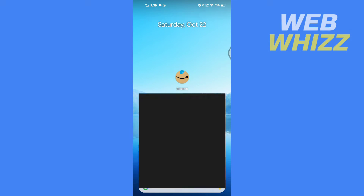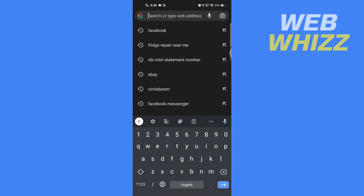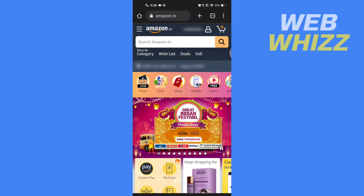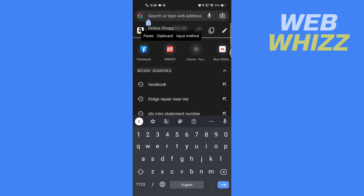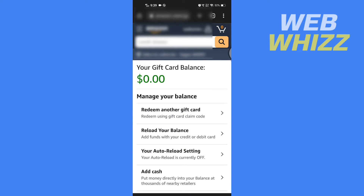First, open up a browser and go to the Amazon website. Once you are on the website, make sure you have signed in. Then you have to paste the link in the search bar — I will leave this link in the description. After you search the link, you will see your Amazon gift card balance here.